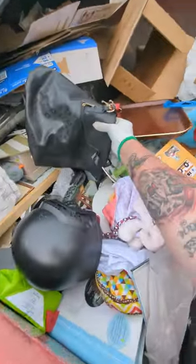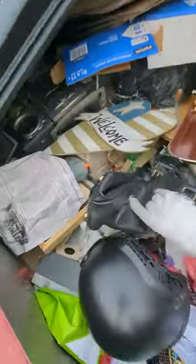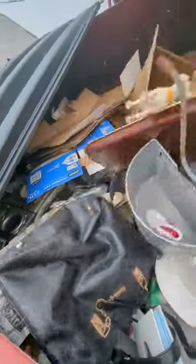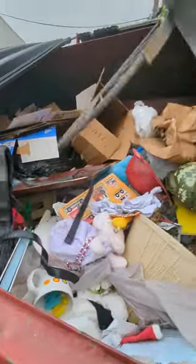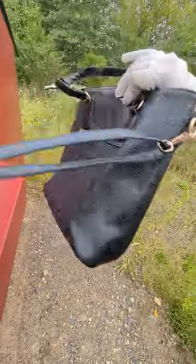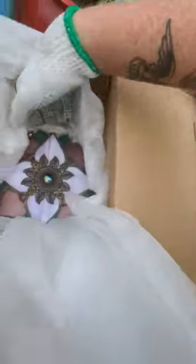Check out this dumpster — look at this purse right here. There's a big welcome sign there. Oh shit, Liz, come on. That's like a wall planter, I mean that's cool too. Well, that's a shame — the bag is in new condition. Oh my god, look at this.